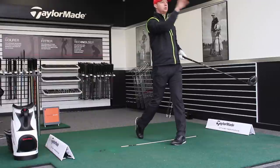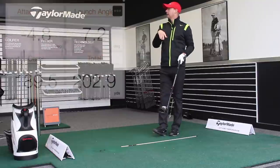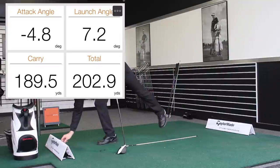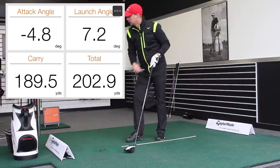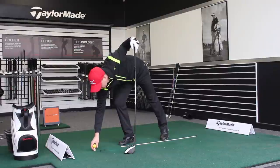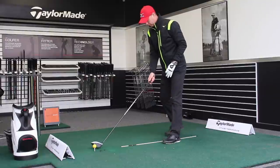Very, very low — that's the first thing we notice. Angle of attack there was 4.8 down, 7.2 launch angle, 189.5 carry distance, just over 200 total — 202, 203. Let's hit another one.